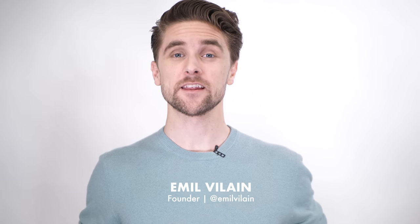Hi guys, thank you very much for tuning in on this episode of Slick Hair TV. Today I'll be talking about hair tools.